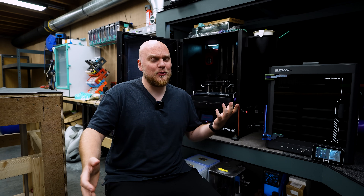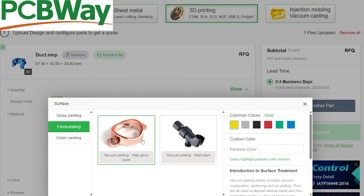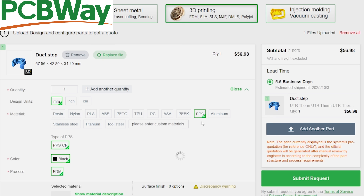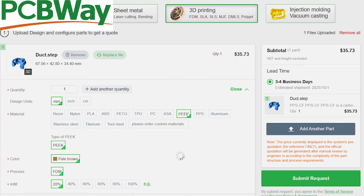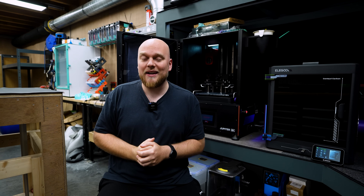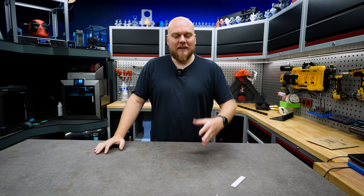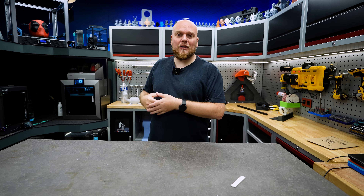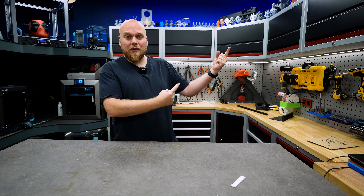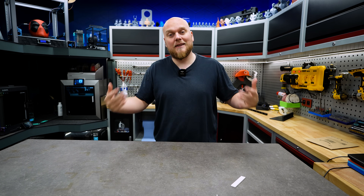Just like that my next print failed. If you don't want to deal with resin because it is stinky and annoying, you can use the services of PCBWay — your one-stop shop for milling, 3D printing, and even resin printing, all the way from PLA to high-grade engineering filaments. Now it goes without saying that you need to be careful doing this kind of stuff and should not do it at home, because my complete shop is super well ventilated. If you want to see that, I have a shop video right over there covering ventilation and fume extraction.